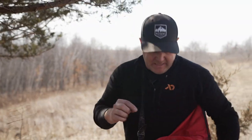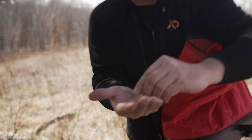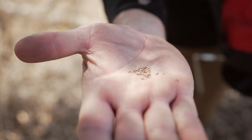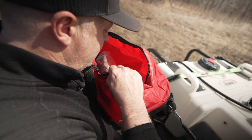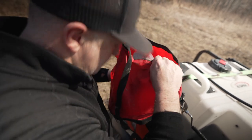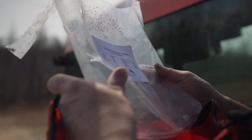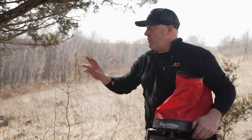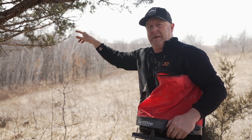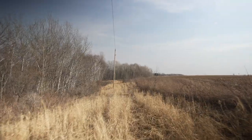These switchgrass seeds are very tiny - you can see how small they are. Because they're so tiny, these seeds can get down through a lot of different debris and grasses; they get blown and washed down into the soil. So even in a field like this that's pretty trashy and has never been treated, we can have a successful stand of switchgrass very fast. I'm going to show you a switchgrass field where we did the same tactic last year - it looks really good.